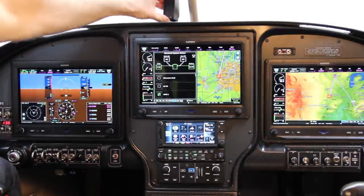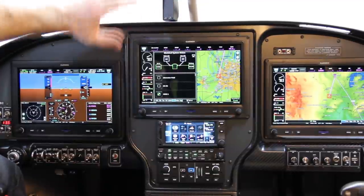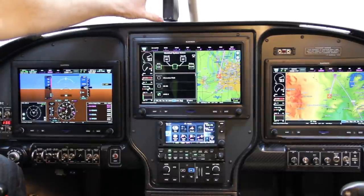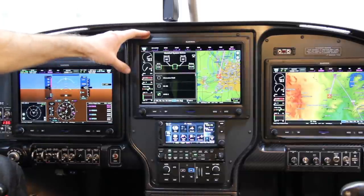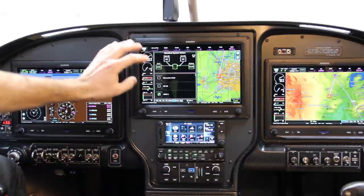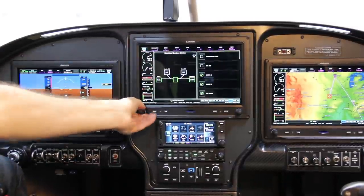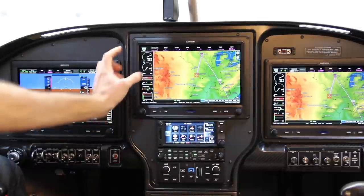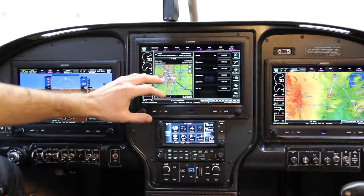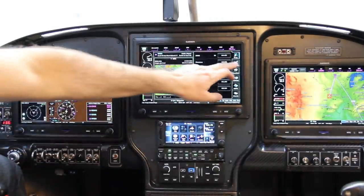Now we've got the center stack. Up on top we've got the Garmin angle of attack display, showing how close to a stall you are — as you get closer and closer it'll start beeping. Below that I've got the MFD. This is where I actually do most of the interfacing with the system as I'm flying — looking up maps, changing flight plans. It's a nice big screen for maps, charts, waypoints, and airport information as I'm coming in to land.